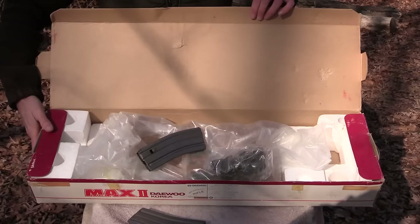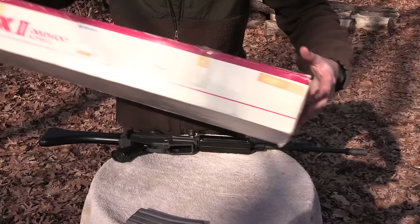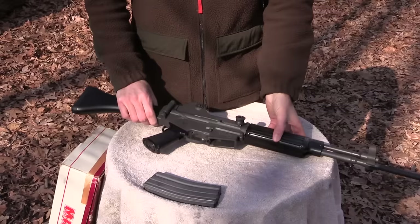It has its original sling and its original 30 round magazine. It's a very sparse box, but it's still cool to have nonetheless. It just adds to the collectability of the firearm.